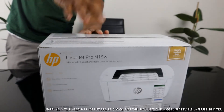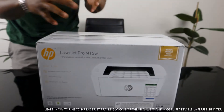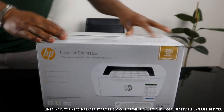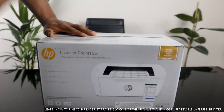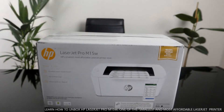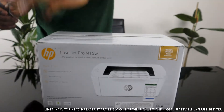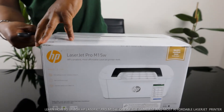You can easily print, scan, and order toner from the HP Smart App. Basically, you can order toner cartridges, scan, print, and also copy from the smart app. What we are going to do right now is unbox this printer to see what is inside, helping you to make an informed choice.